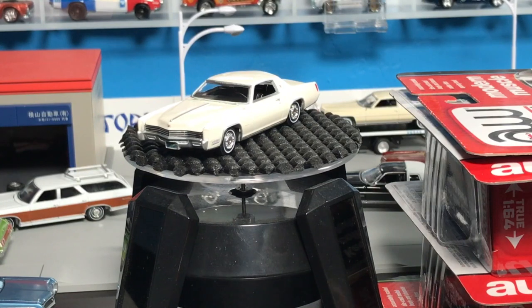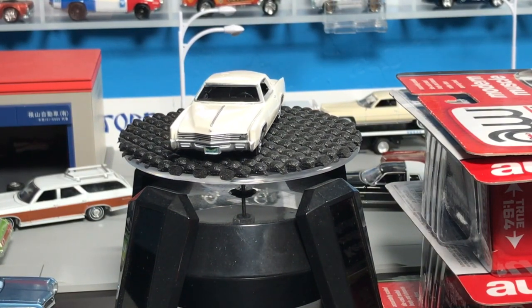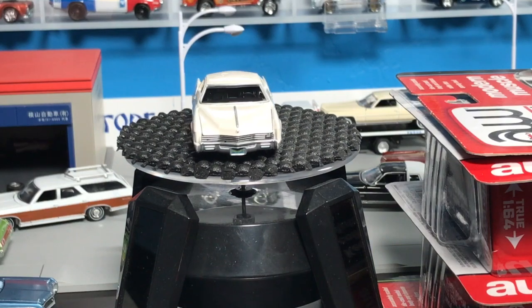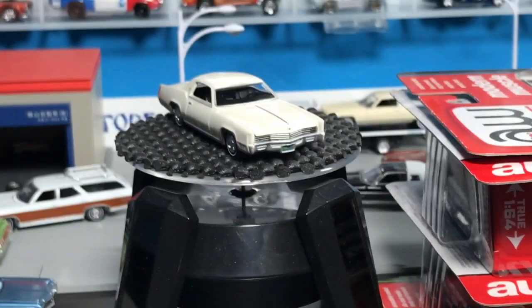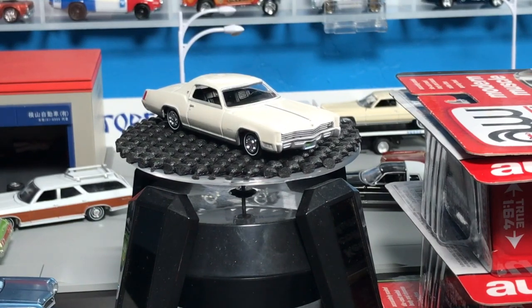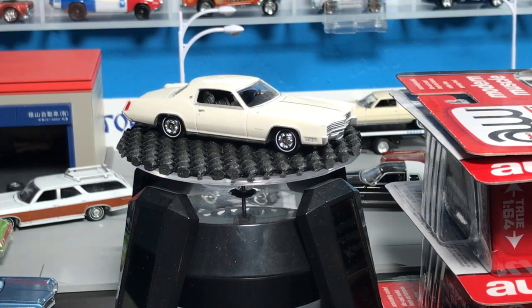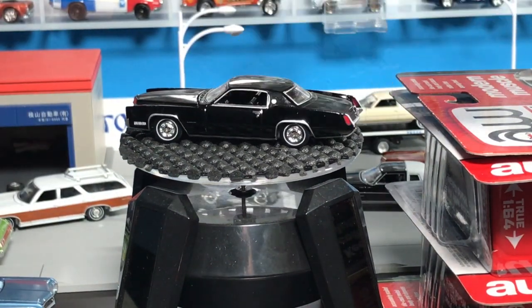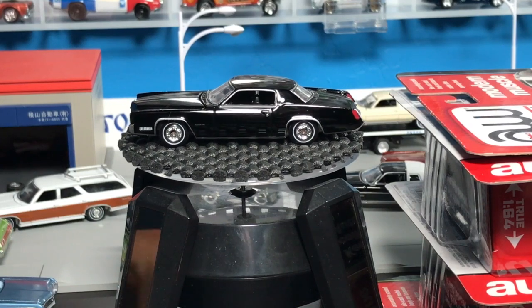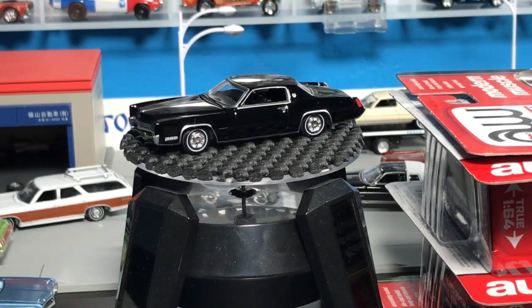Here's version B. Probably doesn't matter which ones you like or I like better — that's a hard call. I do like the beige color, but these black versions are pretty sharp.